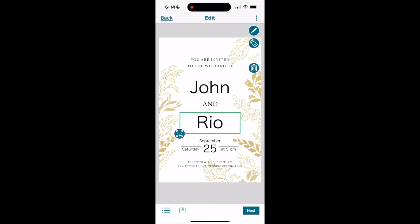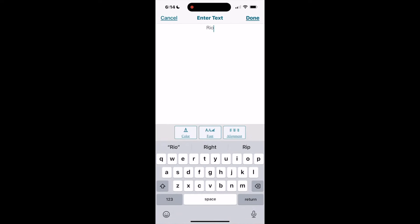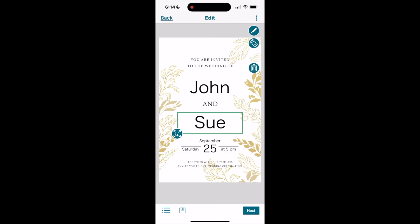If I go back to the background screen and scroll left, there are invitation templates — different designs where you can change the wording. For example, what looks like a wedding invitation template lets you change the names, the date, the time, and so forth.